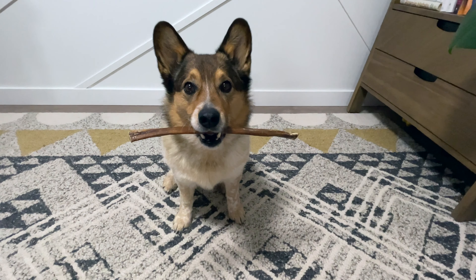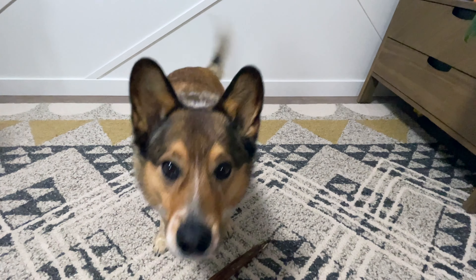If your dog has something in their mouth, will they drop it on request? If your answer was no, I want to show you how to train drop it step by step without using any corrections.